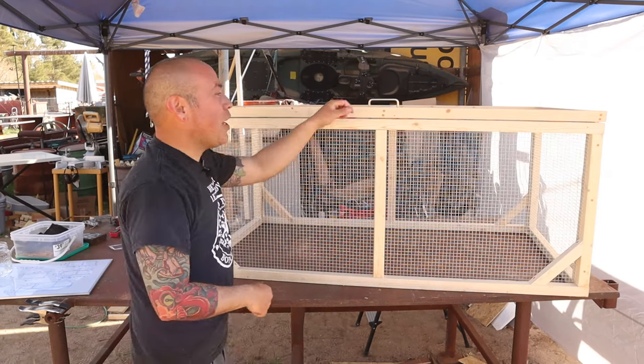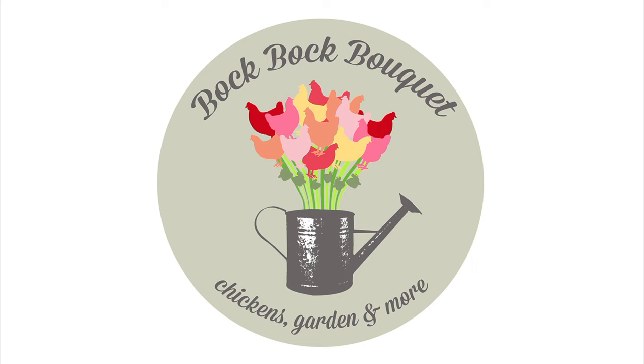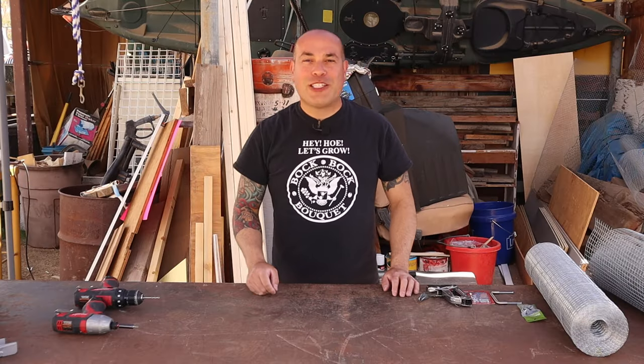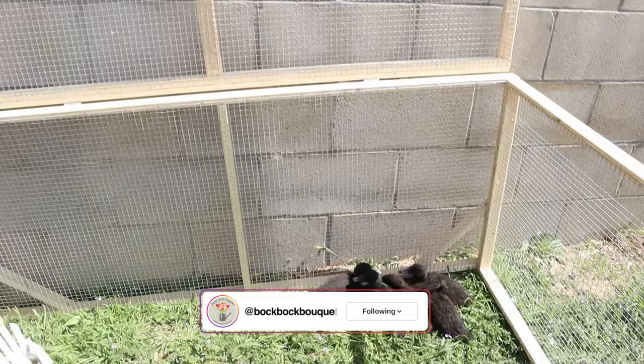Are your baby chicks growing really rapidly and you want them out of the house? Let's show you how to build an outdoor brooder for your own yard. Welcome back to Bok Bok Bok Bok. My name is Ricardo and today I'm going to show you how to build an outdoor brooder for your baby chicks.